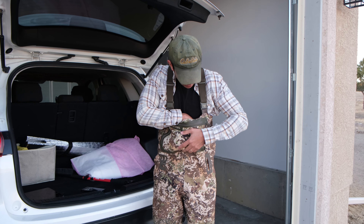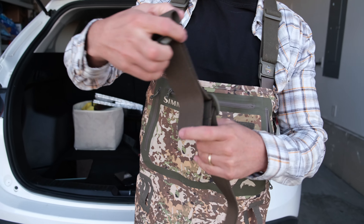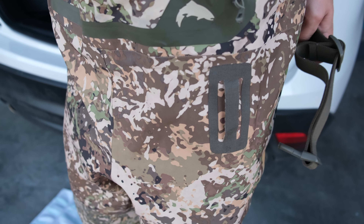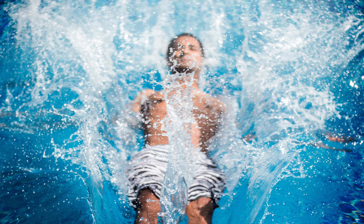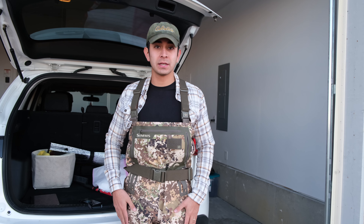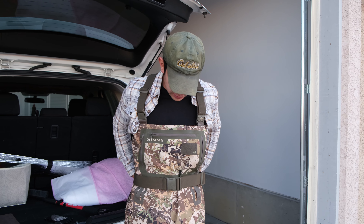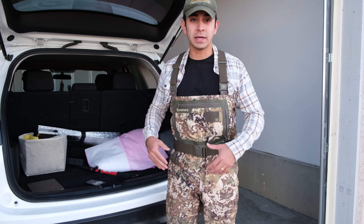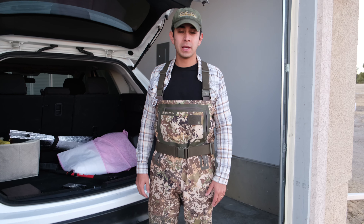Another important thing most waders come with is a wading belt. This is very important — I recommend wearing it every time you go fishing. It goes through the loops and clips on. If you ever fall in the river or stream, this keeps water from seeping down into your legs as fast, so you won't sink as fast. It's a really nice accessory you definitely want to wear whenever possible — it avoids water flooding into your waders if you fall in, and also helps if any rain gets in.